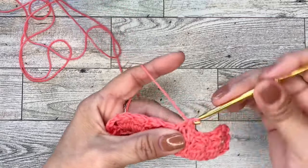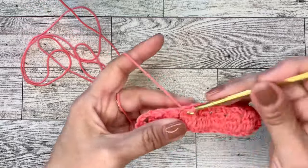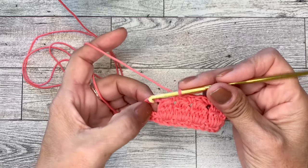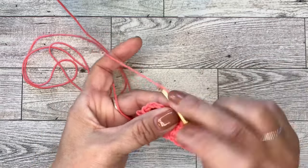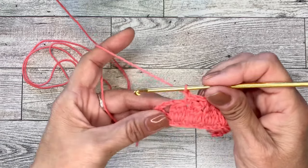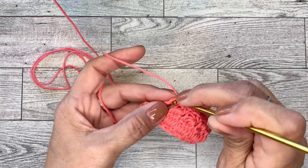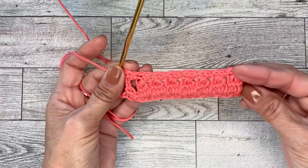Complete this all the way across. At the end of the row you'll have one space left — do a chain one, single crochet in that space, chain one. Then in the next space do a single crochet, and do another single crochet at the top of the turning chain. And that's the end of this row.